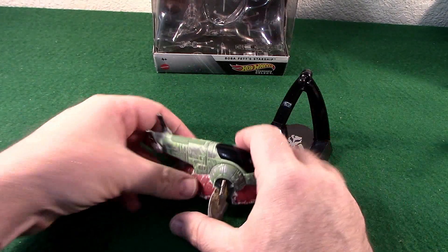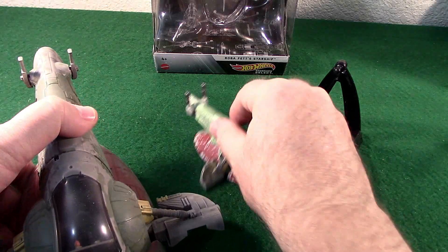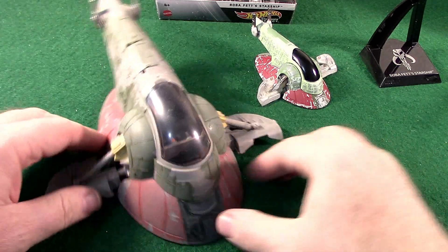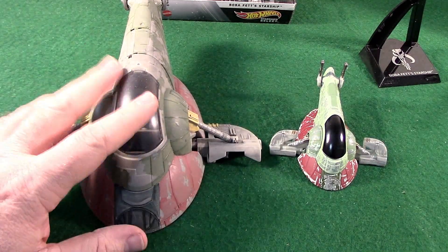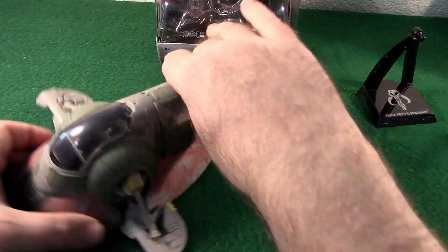Before we put it on the stand, a real quick comparison with the Star Wars Micro Galaxy. Obviously a huge size difference, because these are kind of more made to scale with each other. Obviously this one — if you want to see all the details, because you have figures that go along with it and all that stuff.